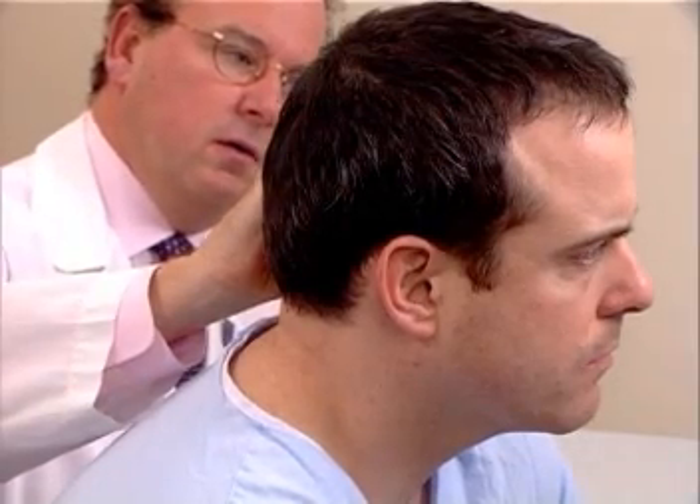The examination is conducted in the other ear as well. Do you hear or feel anything? Mm-hmm. Tell me when you stop hearing it. Okay. And what about now? Yeah, I can hear it. Okay.